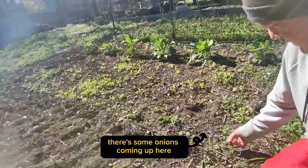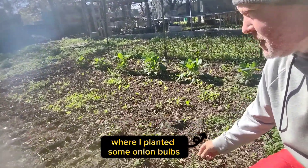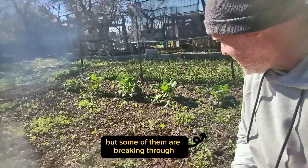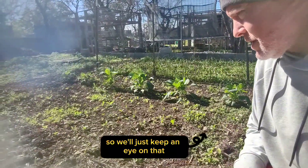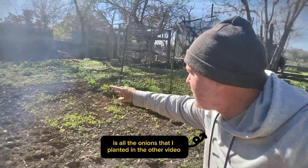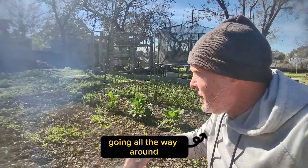Got some onions coming up here where I planted some onion bulbs. I worry that I planted them a little bit too deep, but some of them are breaking through so we'll just keep an eye on that. And here of course are all the onions that I planted in the other video, going all the way around.